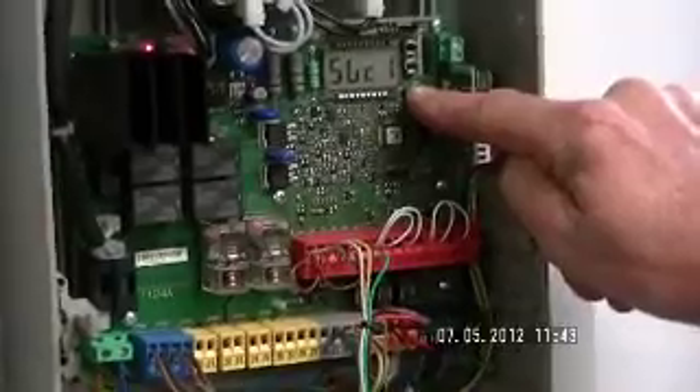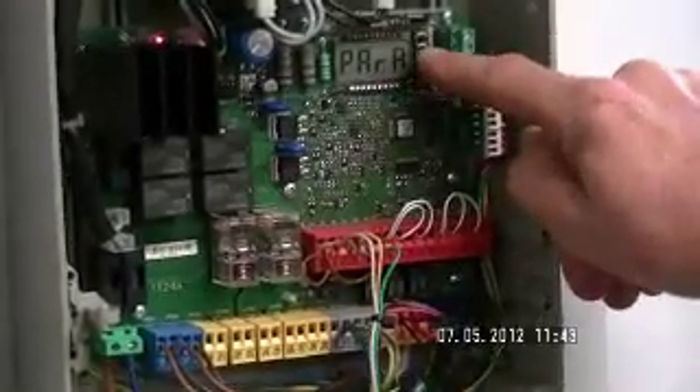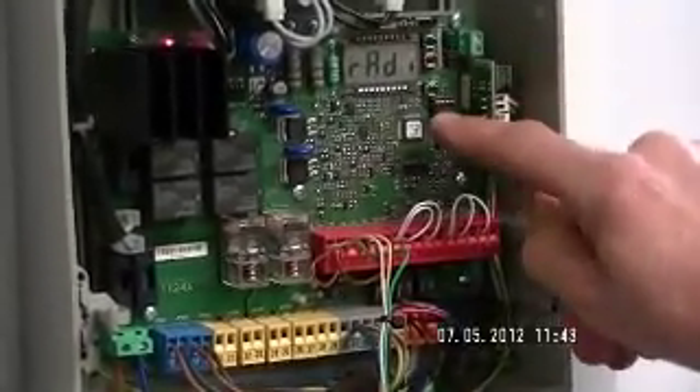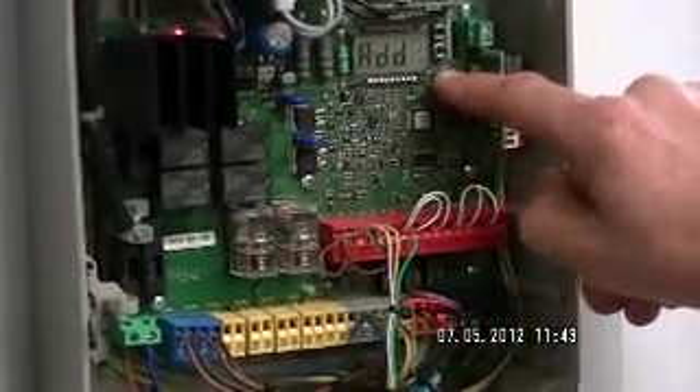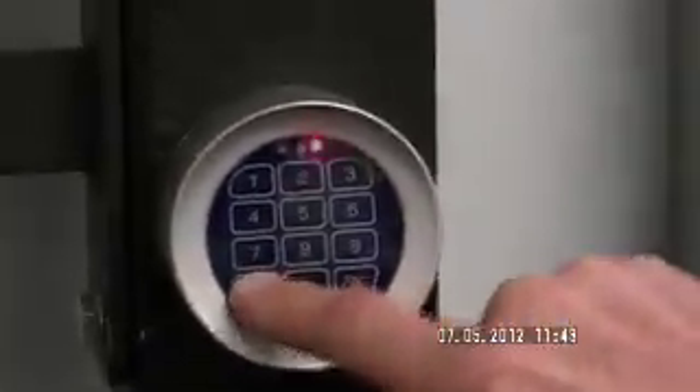We then go to our receiver, the three buttons, press the bottom button twice, press the middle button twice to get to our radio menu. Press the bottom button twice, then press the on button and the two will synchronize together.